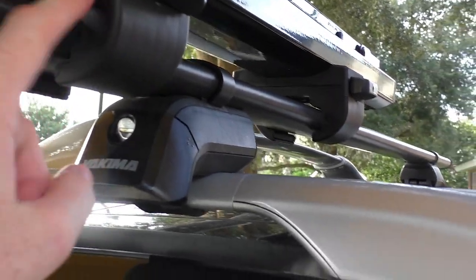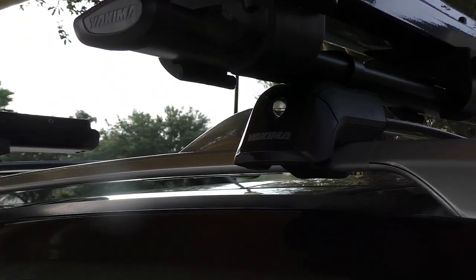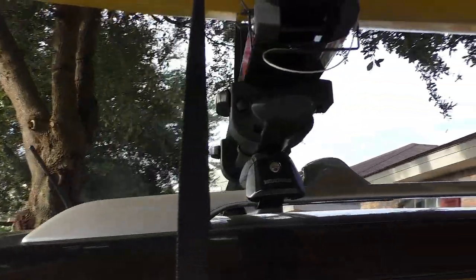We also have the compartment for the locks, because these are easy to put on but also easy to steal. So make sure to buy those two locks.